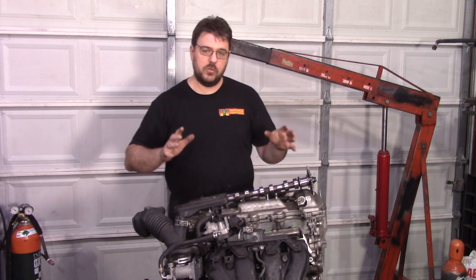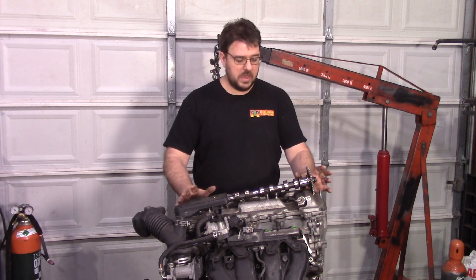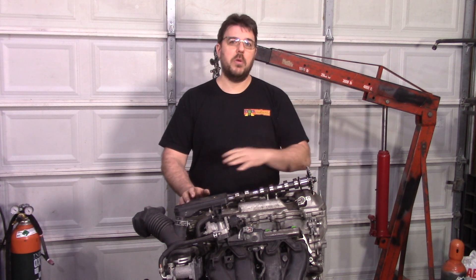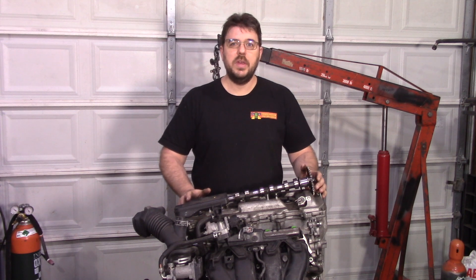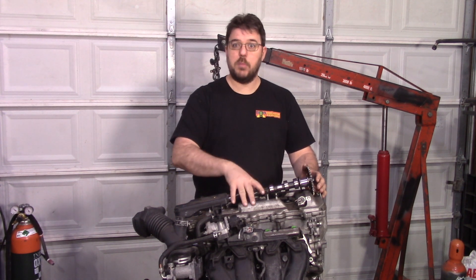What I want to make this video for right now is really for all of you new people out there, because some of you guys are actually looking to build the 2AR motor and my email is just bursting with a whole bunch of questions. These questions are answered in my older videos, but let's just summarize it together and I'll tell you what I know about how to make more power from this engine.